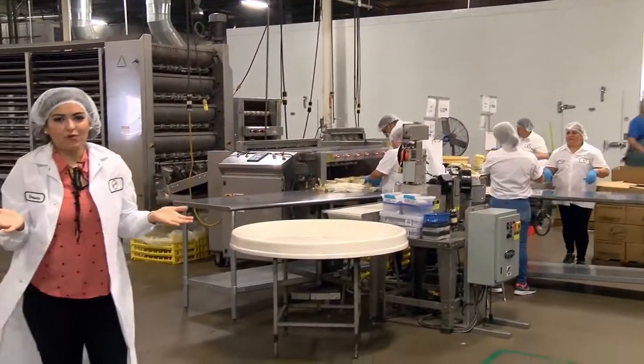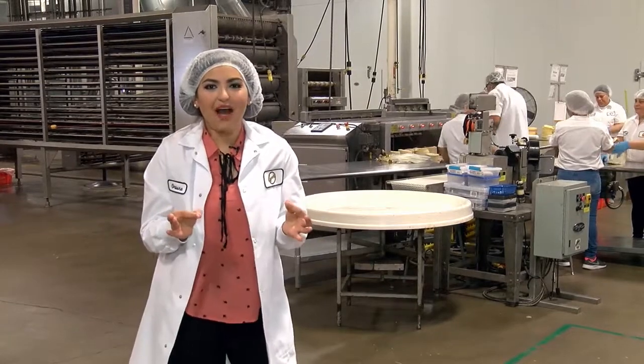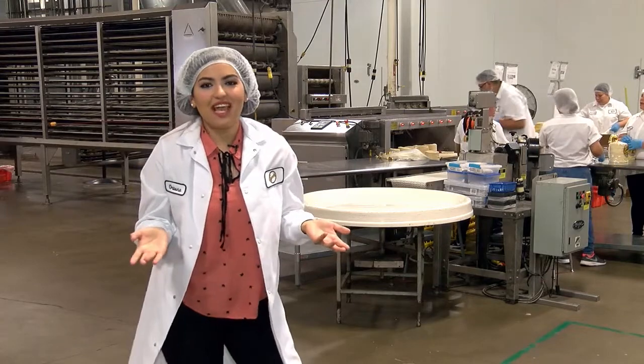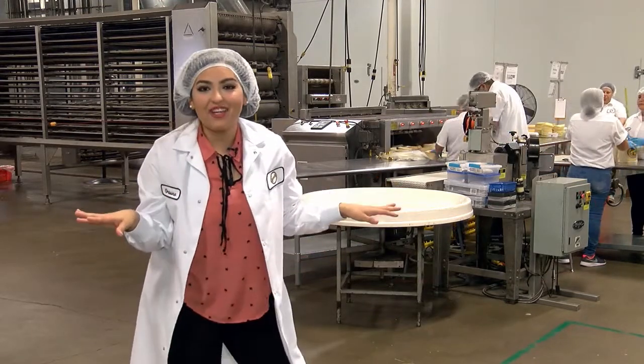I mean, we have all been there, right — where the tortillas at a restaurant or store just don't quite hit the spot like something you would find in mama's kitchen. But not to worry, because Esquisita Tortillas have gotten their recipes down to an art. And let me tell you, they even cook everything with amor.